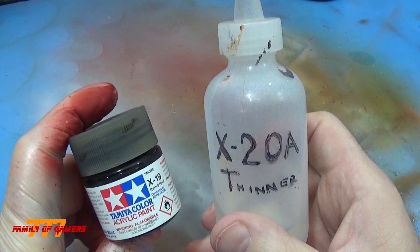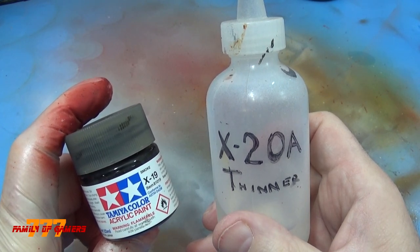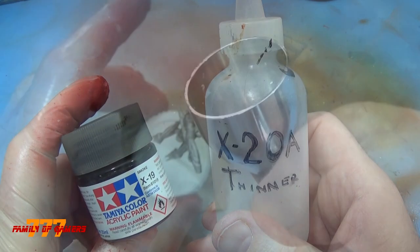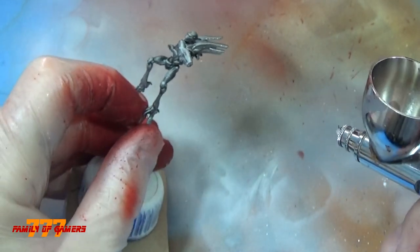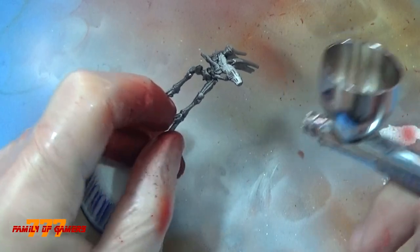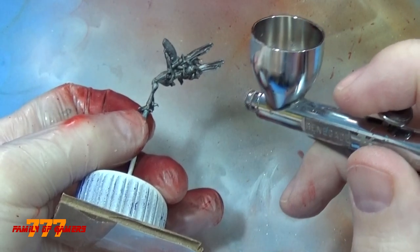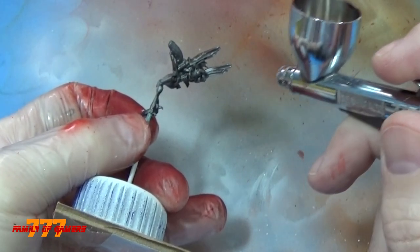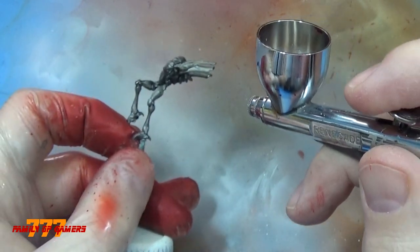Next, it was time to do my Black Talon. I didn't want to do him black even though he's a Black Talon, so I took the Tamiya Color Smoke — one of my favorite things, I use it on a lot of things. I put a little bit of the Tamiya X20A thinner in there. I had it in the bottle ready to go. It's very important to thin this down so it will go through the brush properly. Same process as the first model with the red — I'm doing the same thing with the smoke.